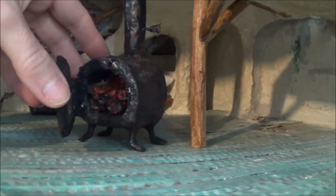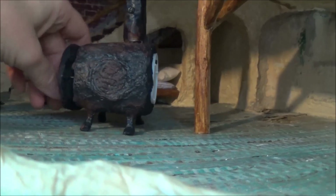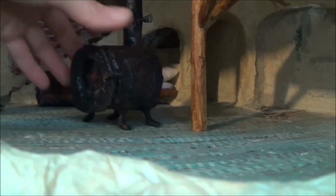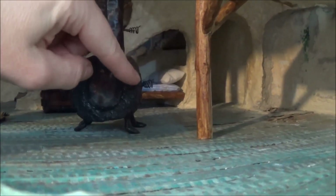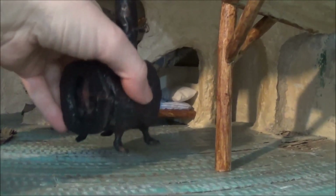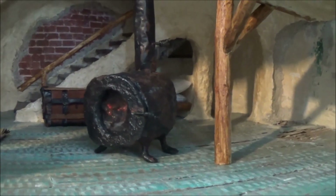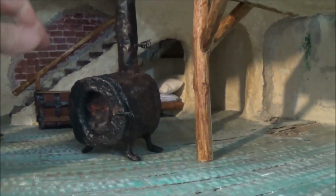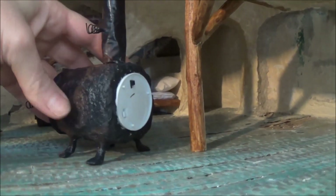I went to work building this little potbelly stove, and this actually has a working handle. I kind of built it somewhat like the one we had when I was little - a little bit more cartoony looking. We had a potbelly stove with a handle just like this one, and a damper and chimney. My brothers and I used to sit around it almost every single day, drink coffee, play guitar, sing, talk, and go over the day's events. Anyway, I recorded the whole thing so you can see how I built it.